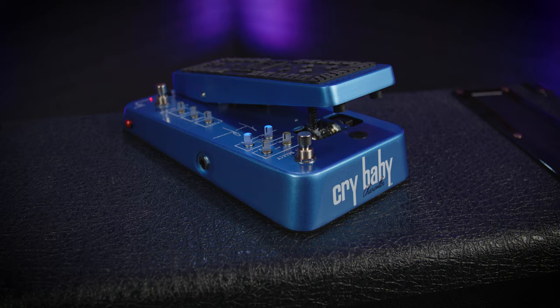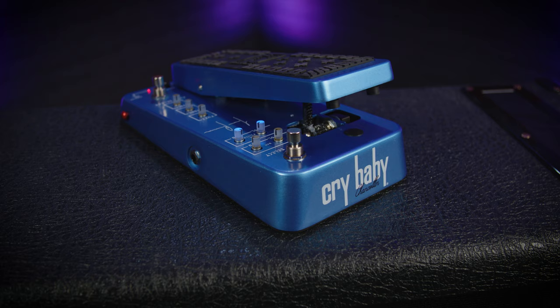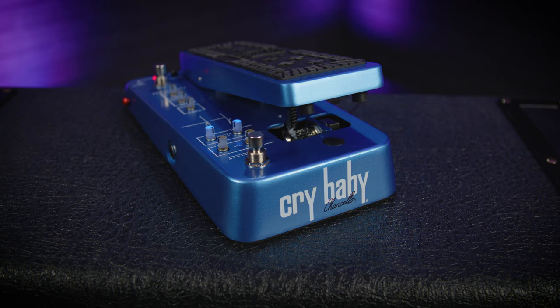Hey folks, Dagan here from PMTVUK and this is the amazing new Dunlop Justin Chancellor signature wah pedal and it's bloody amazing.